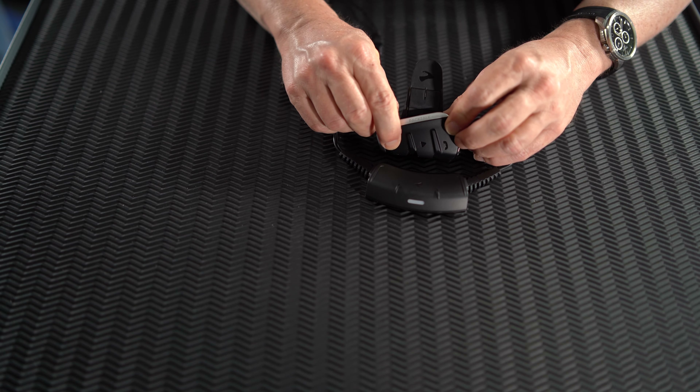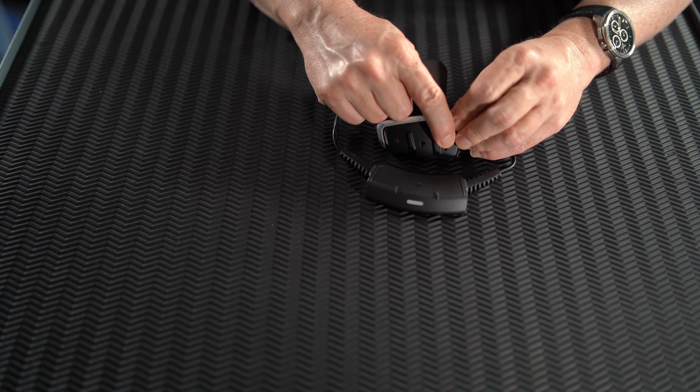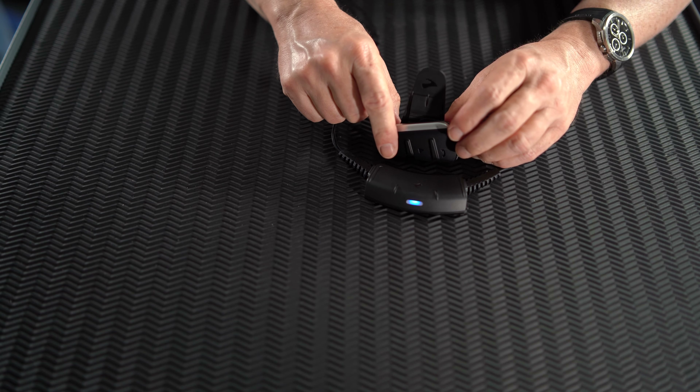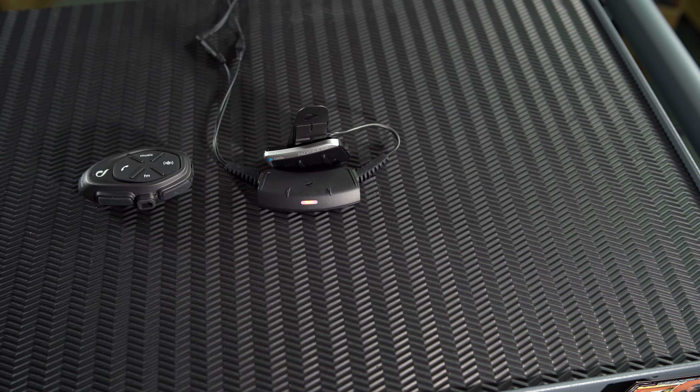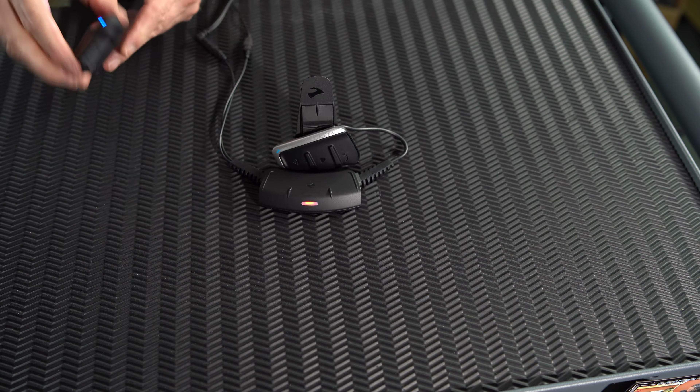All Pactalk units are equipped with universal connectivity, allowing you to pair them with non-Cardo units of any other major Bluetooth brand. Enter universal connectivity mode by pressing the intercom button for 5 seconds or until you hear the third beep, then press the phone button. Your unit is now ready to pair with any other non-Cardo unit. On whichever non-Cardo device you use, start mobile phone pairing. This way you can pair a Sena, or an Interphone, or a Midland, or any other brand you fancy.